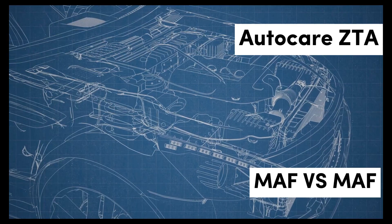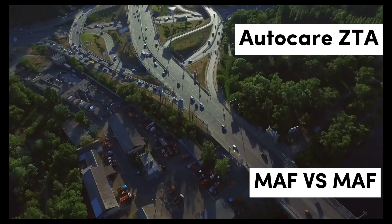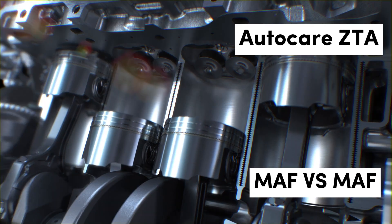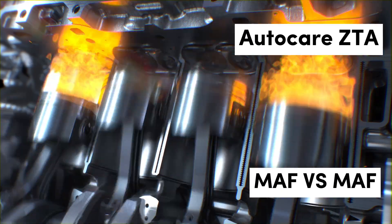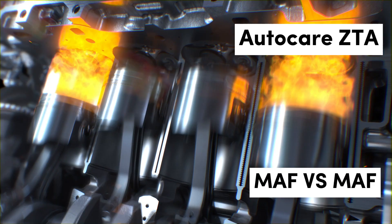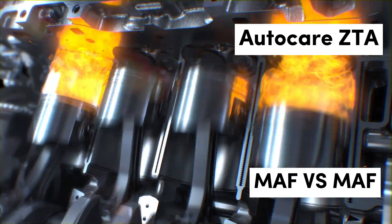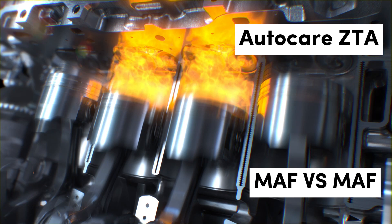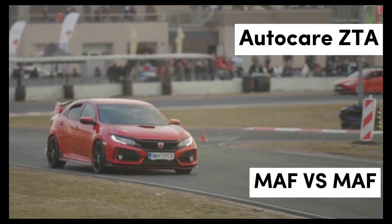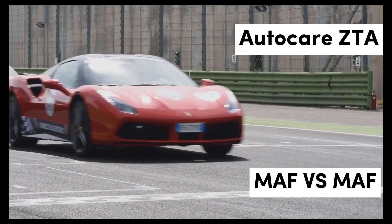Comparing accuracy and response time: When comparing MAF and MAP sensors, accuracy and response time are critical factors. MAF sensors excel in providing direct measurements of air mass, allowing for precise fuel adjustments, which can greatly enhance engine performance especially in high-demand scenarios. In contrast, while MAP sensors effectively gauge engine load, they may not respond as quickly to rapid changes in airflow. This distinction can be particularly important for performance tuning, where responsiveness is paramount.